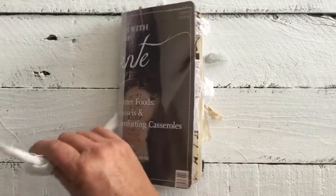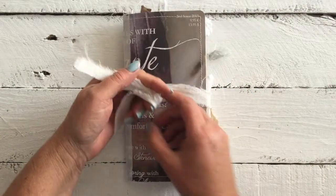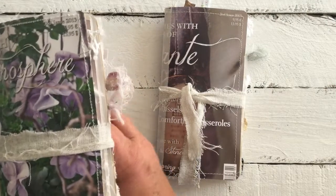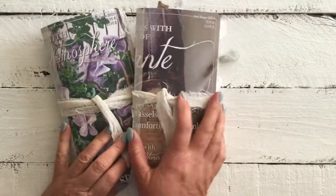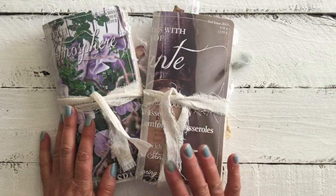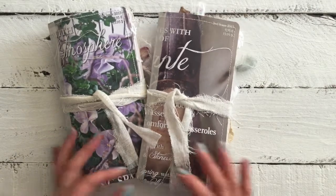I hope you enjoyed this flip through of these journals. They will be listed soon on the website for sale. I would like to thank the ladies that have already purchased my journals — thank you for your support, I really appreciate it. And if you would like to see more of my journals, subscribe to the channel, leave a comment down below and let me know what you think. In my next video I think I might do a giveaway, so stay tuned. Thanks for watching — bye!